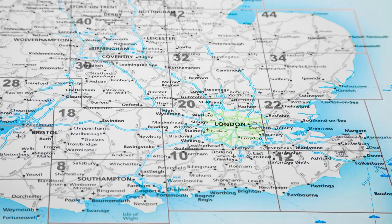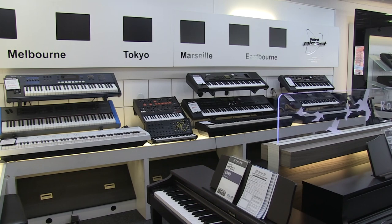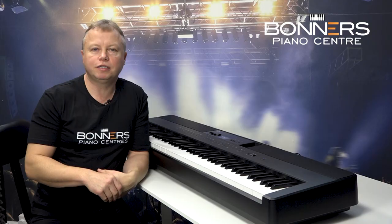If you want to come and try an ES920 for yourself, you can come to one of our stores. We have three piano stores — one in Eastbourne on the south coast, one in Reigate in Surrey just off junction 8 of the M25 motorway, and a large store in Milton Keynes near the M1 motorway. You can compare the ES920 with products from different manufacturers to make sure you're making the right decision when buying a new digital piano.